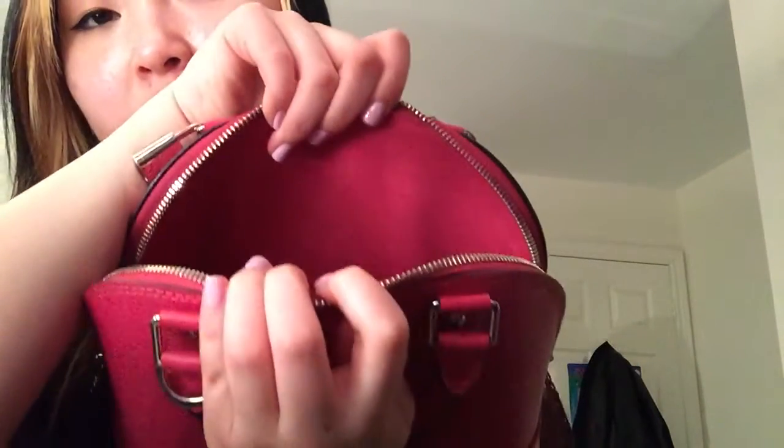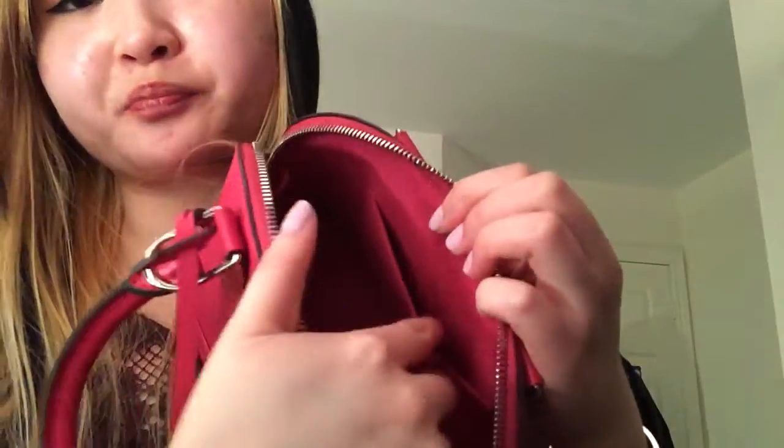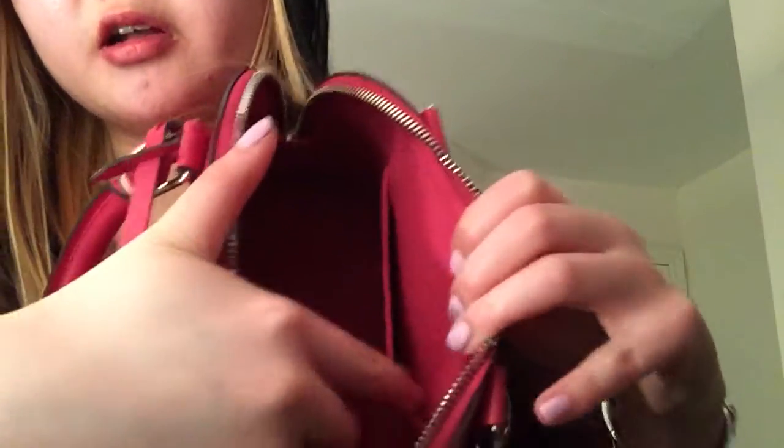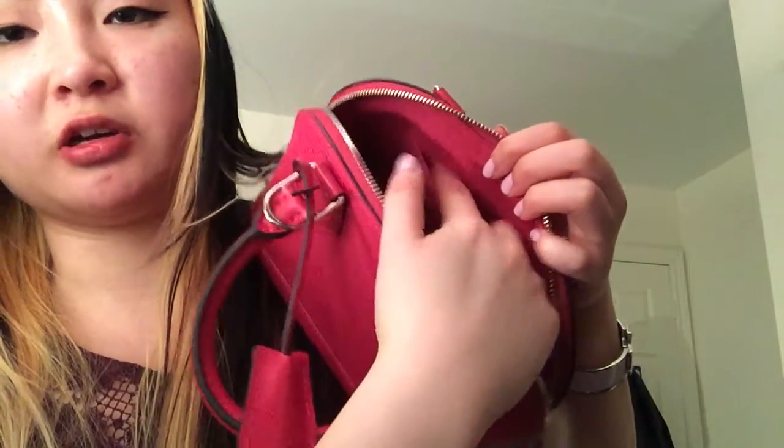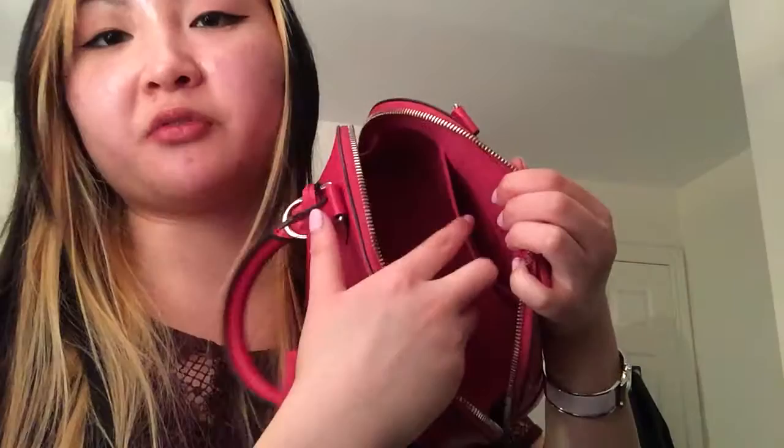There are no other pockets. It's the same color as the exterior, so there are no different colors or anything. And inside the pocket, it does have the date code. I can't really show it to you because this pocket is very tight and doesn't really stretch that well.